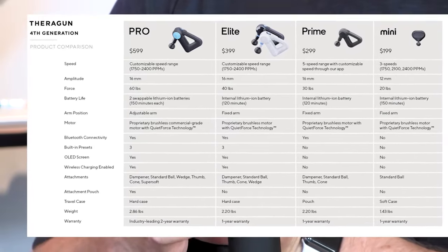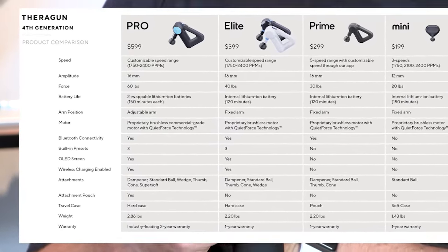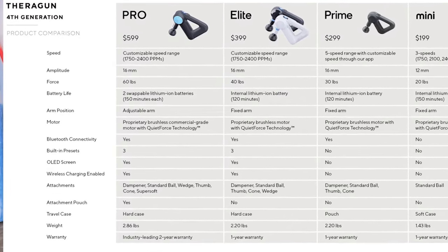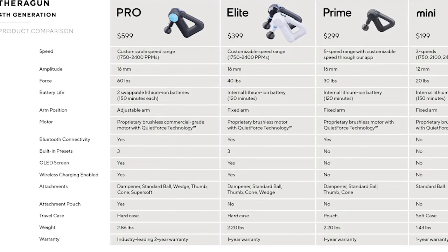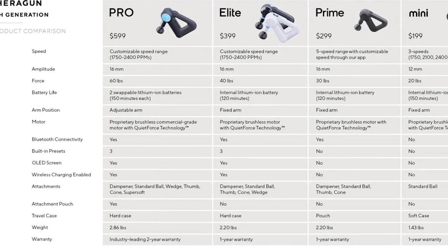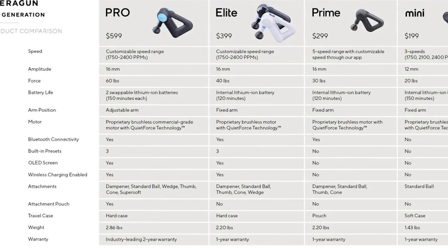The Theragun Pro is much more expensive and its stall force tops out at about 60 pounds. The D6 and D5 both have an amplitude of 16 millimeters — same as the Theragun Pro — but the failure force rate is higher and the price is less than 50% of the Theragun. That's a no-brainer for me.